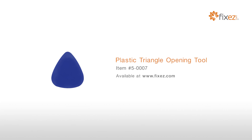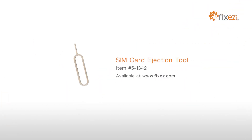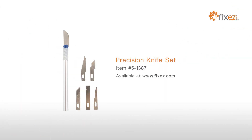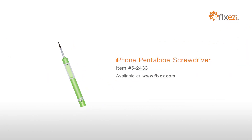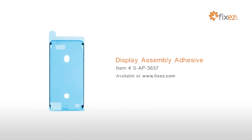To perform this DIY repair, you will need a Plastic Triangle Opening Tool, Nylon Spudger, SIM Card Ejection Tool, Fine Tip Curve Tweezers, Precision Knife Set, Phillips Screwdriver, iPhone Pentalobe Screwdriver, Tri-Point Screwdriver, and Display Assembly Adhesive.